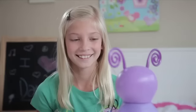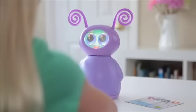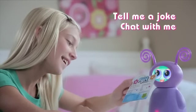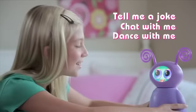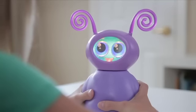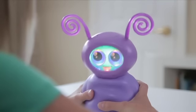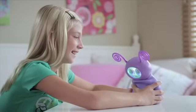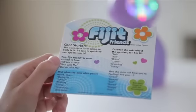Now you're ready to talk with your fidget friend. There are three different key phrases to get your fidget friend into a response mode: 'Tell me a joke,' 'Chat with me,' or 'Dance with me.' When you say 'Chat with me,' she responds and starts a conversation — for example, asking 'What's it like outside? Hot or cold?' Be sure to use the exact phrase from the cheat sheet so she knows what you're saying.